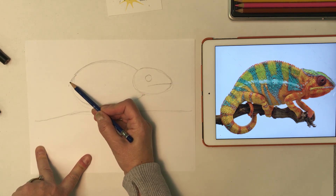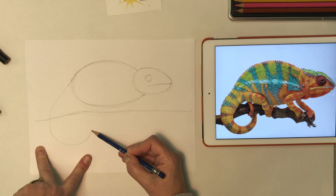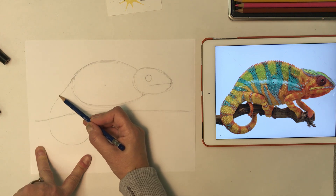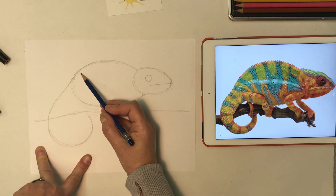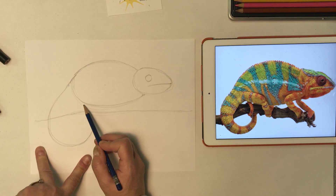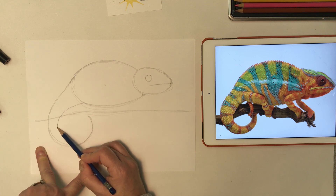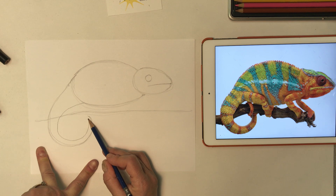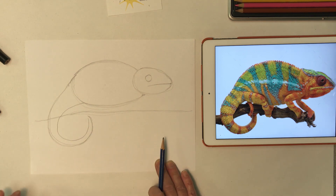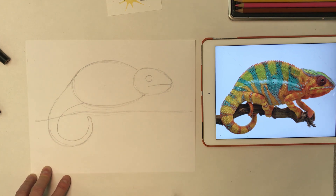Coming from the back of the body we're going to start our tail. The tail is going to cross over this branch and curve around — you're making almost a full circle with the tail. The tail comes from the top of that oval, and then from the bottom of the oval we make the bottom of the tail. The tail is really wide here but gets narrower as it goes toward the end, finishing in a point. We're going to draw our tail as a simpler curve rather than wrapping around the branch like the reference.